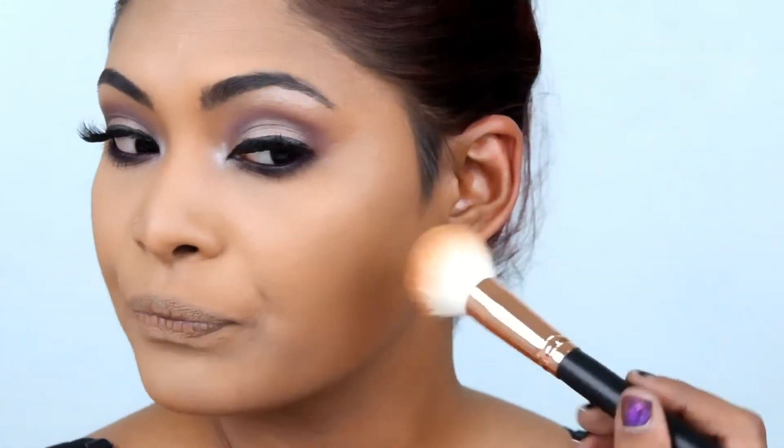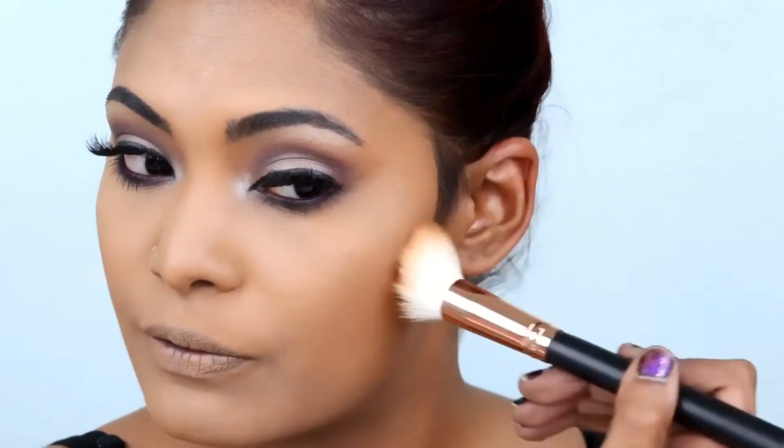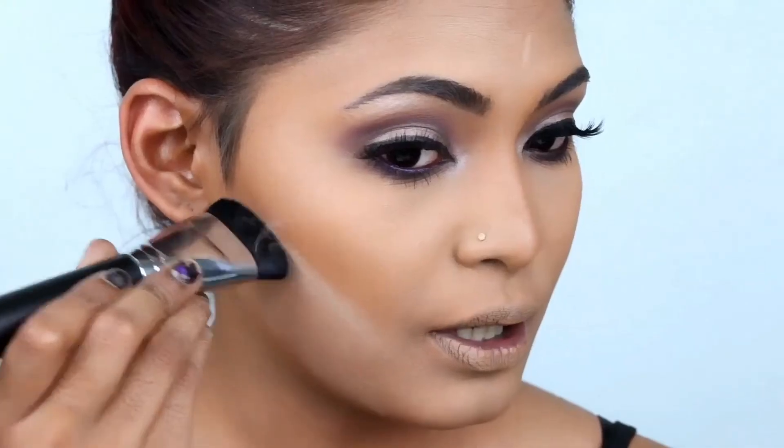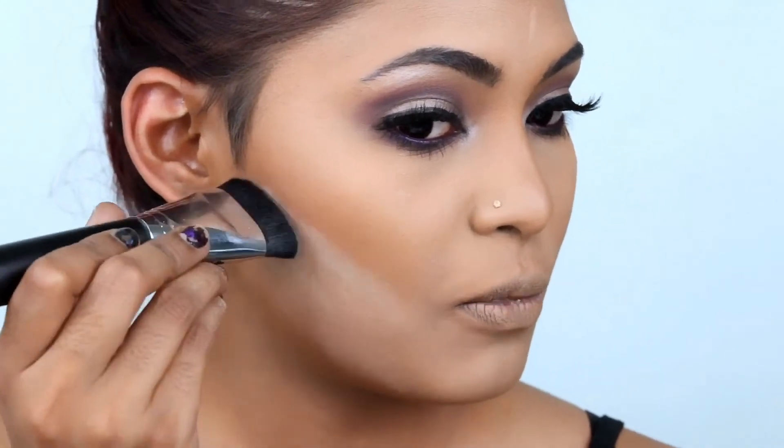For contouring I'm going in with the Anastasia Babylon Heat Contour Kit. I'm picking up the shade called Earth — it's a perfect shade for me, not too dark. I'm going to contour my cheekbones and really snatch it up. Please make sure both sides are symmetrical; one cannot be up and one cannot be down or your face will look really funny. It happened to me once — one cheekbone looked smaller than the other.